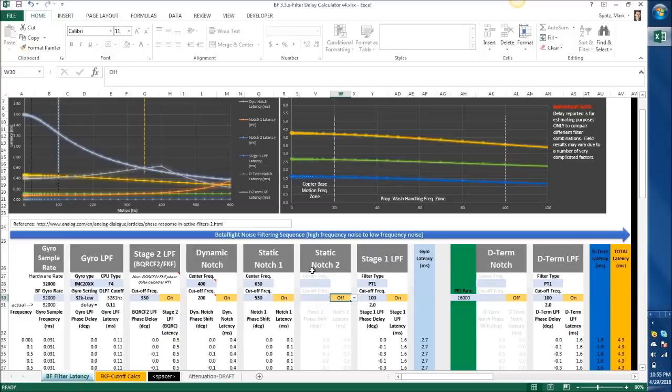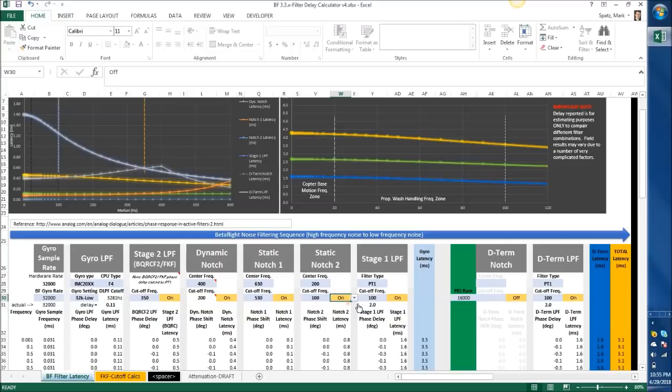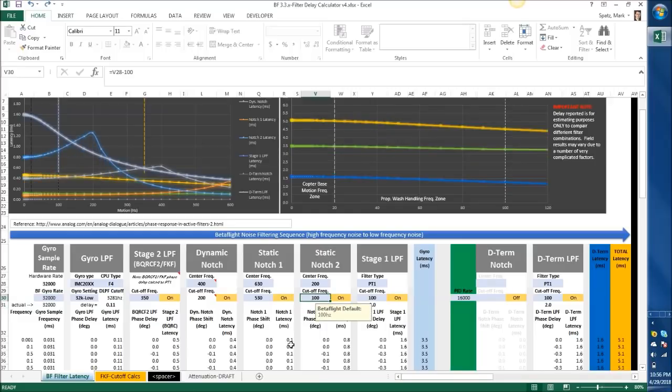The only thing to really do with the lower peak is either move your stage 1 low-pass filter down — which is not going to help much because it's already attacking it; this is at 100 and that peak's around 200 — or do another static notch. The dynamic notch is already within range but not getting it because of the two peaks. You could turn on static notch 2 to cover that, but you can see we're at 4.3, and doing that would take you to 5.1 — it adds a ton of latency because I'd set the cutoff from 200 to 100. You can bump it up to 150 and get down to 4.7, but I would just personally leave it for now, get some more logs, and maybe look at that again.